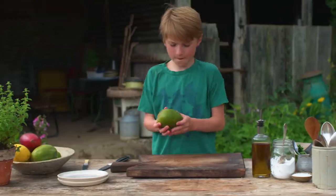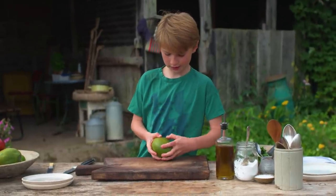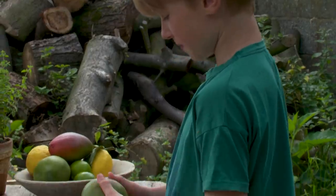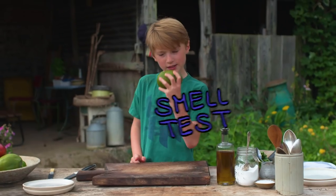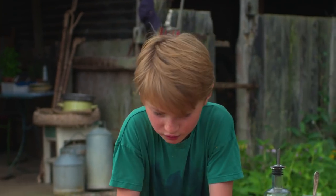If you want to know if your mango is ripe or not, you're going to squeeze it, and if it's quite soft like this one is, then it's ripe. You've also got to give it a smell test — if it smells like a mango, that means it's a ripe mango.